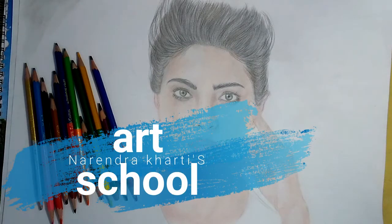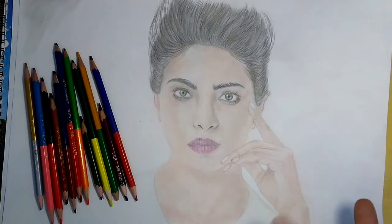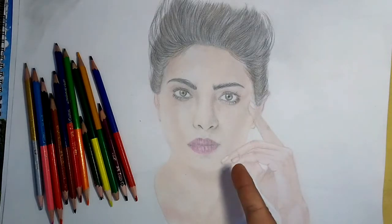My name is Narendra Khetri and welcome to my art school. In today's video we are talking about this colored pencil work of Priyanka Chopra.